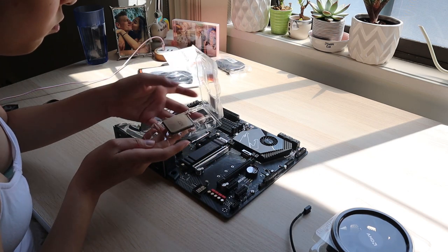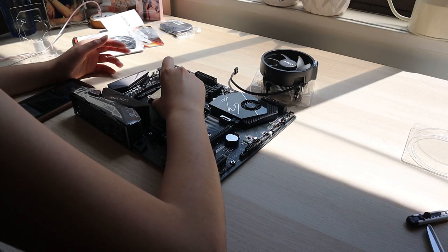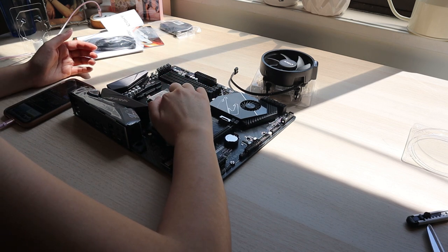The first thing I did was put the processor onto the motherboard, and this actually took a long time. I was having a little bit of trouble — the golden arrows were really, really tiny, and everything was so small that I didn't want to damage it.